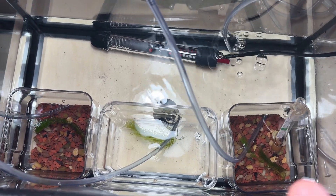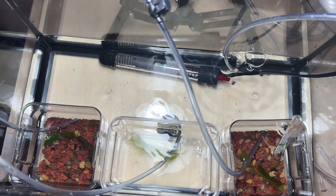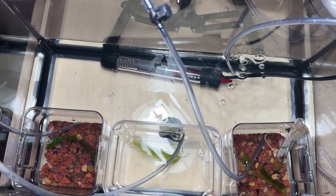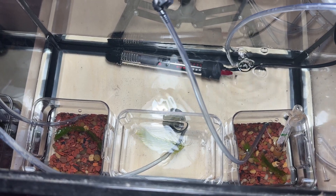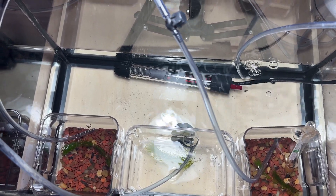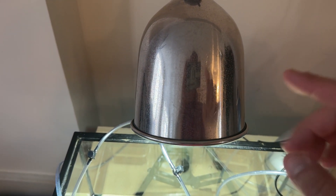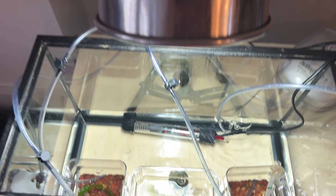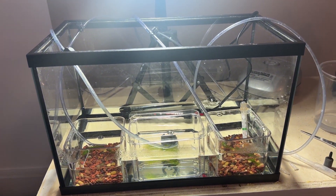The water stays at the temperature I set the heater at — currently sitting at 26 degrees Celsius because these are Triops longicaudatus. If these were cancroformis I would keep it lower, maybe around 23 to 24 degrees. I still have the light on it but not 24/7 like before — only 12 hours a day. So far this has been my favorite and most successful method.